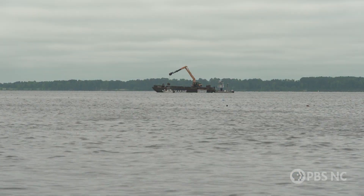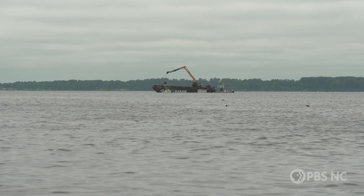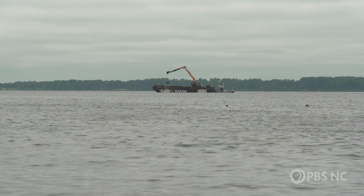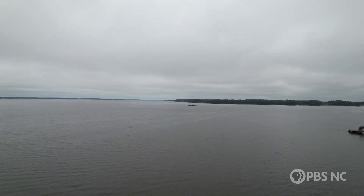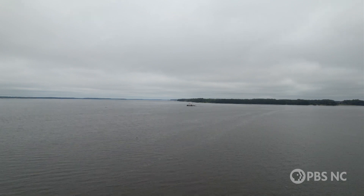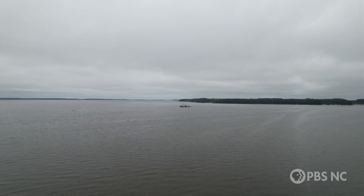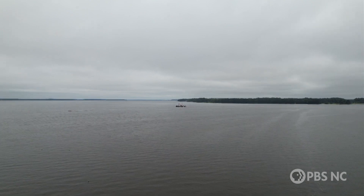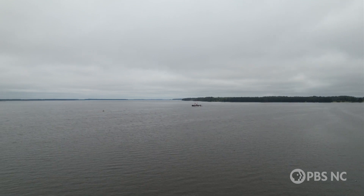The 3D printed reefs offer new possibilities. We've gone from materials of convenience to actually designing structures that create real habitat for the fish populations we're trying to conserve and grow. We want to make sure we've got a good firm base that's going to stay in place, and then, as you said, it's going to grow — there are different layers on top that are going to attract the fish and shellfish that will grow in that area.